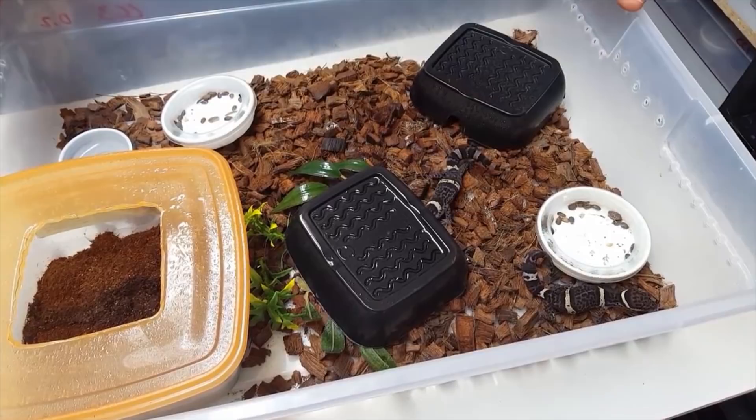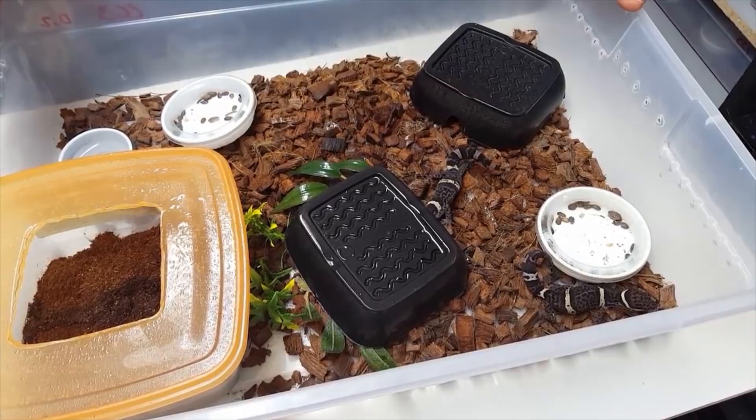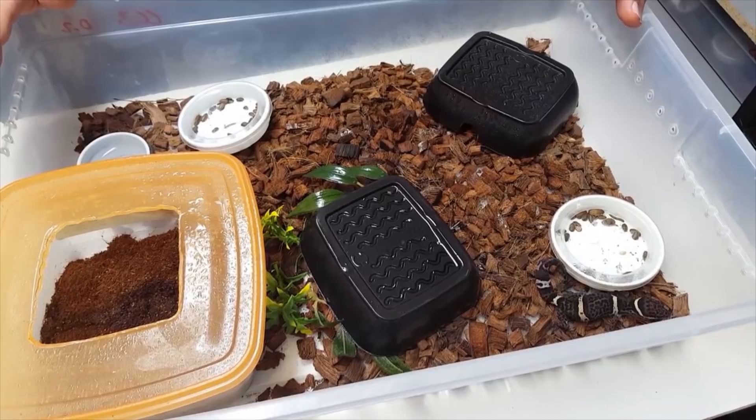I hope this video has been really helpful to you guys. Any questions you have, just comment below — I will try to get to them. I hope this video was helpful and I hope you guys enjoy getting a cave gecko from us soon.